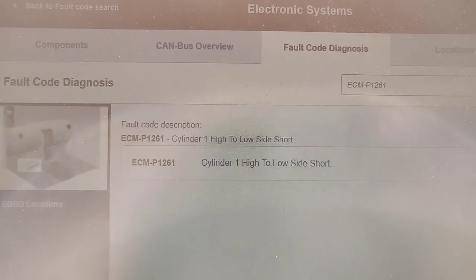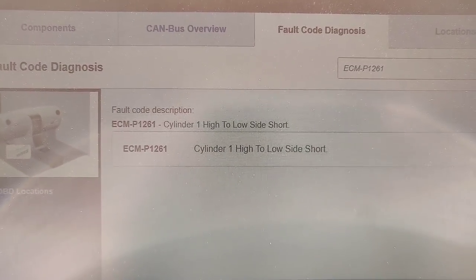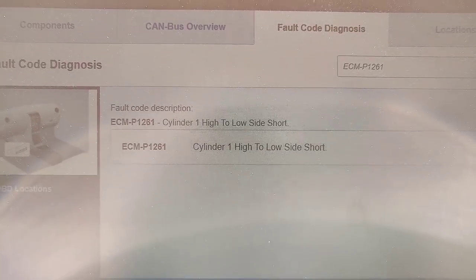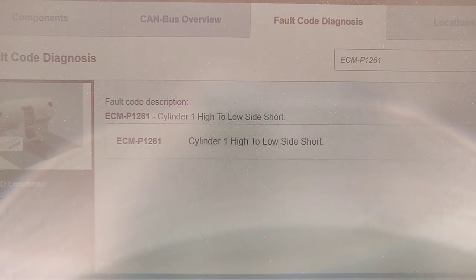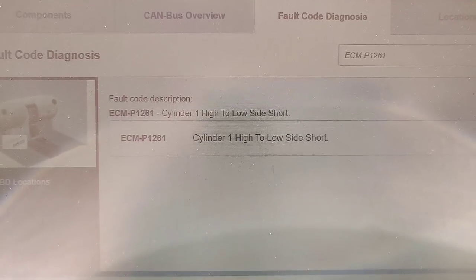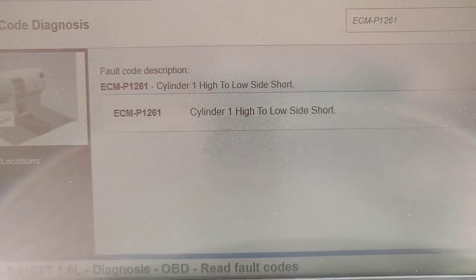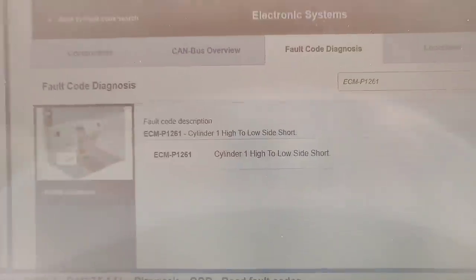We're on this 2010 Volvo C30 diesel. It's got a misfire, engine management light on, and the fault code is P126100. So we're looking at a cylinder one high-to-low side short on the injector.